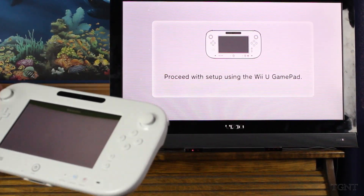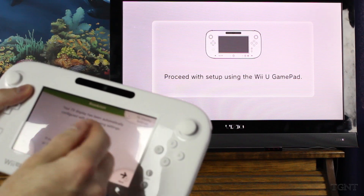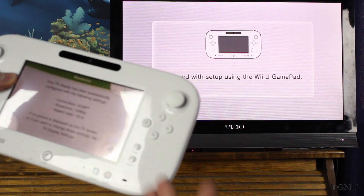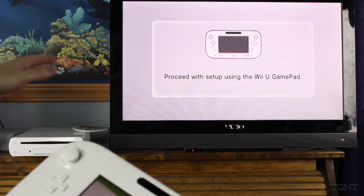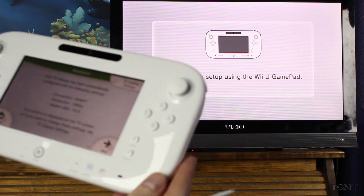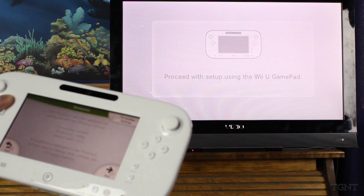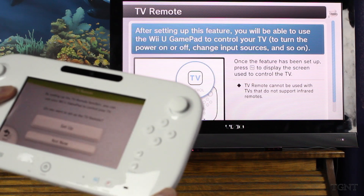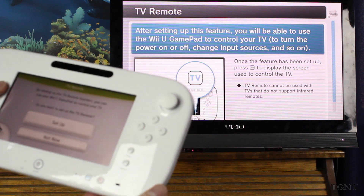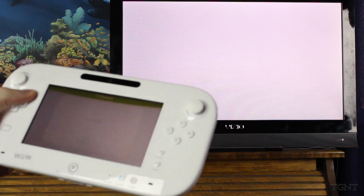It's a relatively easy setup process, nothing really confusing — it's very straightforward. Your TV has been automatically configured using the following settings: HDMI, 1080p, aspect ratio 16:9. You can start to hear some sound from the Wii U. The picture is displayed on the screen and we don't need to change anything. So, next. You can also use your gamepad to control your TV — do you want to set this up? Yes, we'll see how hard that is.